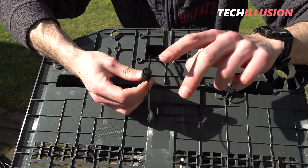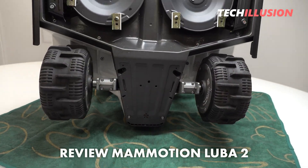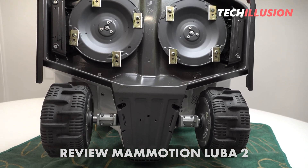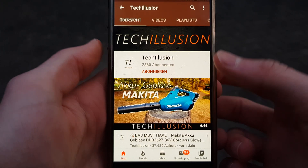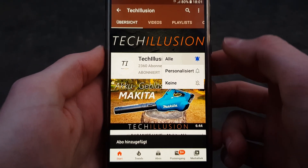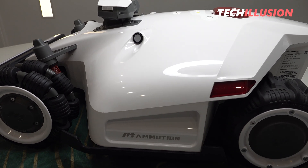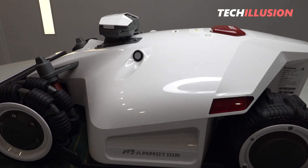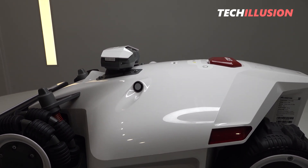By the way, if you haven't seen the review of the lawnmower yet, make sure to check it out — I'll link it right here on the info card at the top right. Subscribe to the channel and activate the bell to not miss any future videos. You can support this channel by checking the current prices of the robot listed below in the video description.